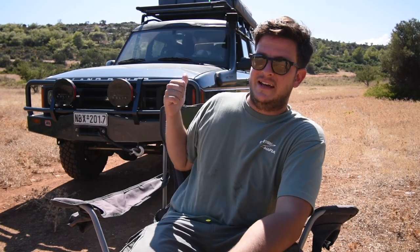We are in Greece and it's the middle of summer, which means the temperature is way above 30 degrees Celsius. Instead of being down at the beach, here I am doing a walk-around of my 1996 Land Rover Discovery.